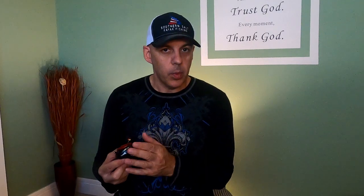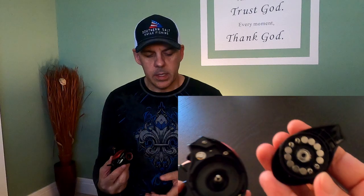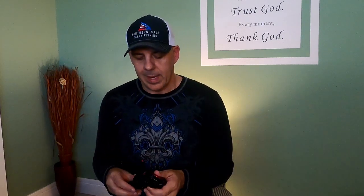Line capacity on this reel: for 10-pound line you have 210-yard capacity, and if you go up to 15-pound it's got 160-yard capacity. It also has a magnetic braking system inside with 10 magnets and a 12-level magnetic braking system, which is a really nice feature.